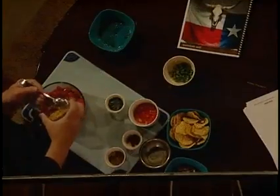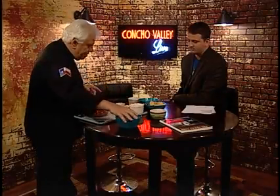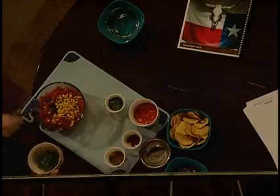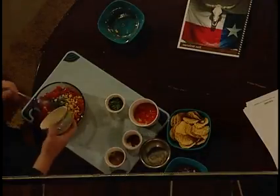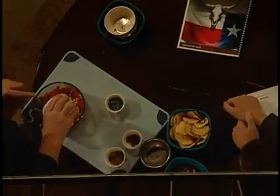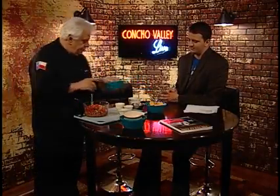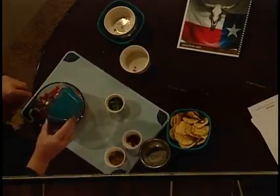Next we have some whole kernel corn, and that's drained very well too. Now we're going to get into the fresh ingredients. This is jalapeño pepper — the recipe calls for one to two jalapeños, but this one was so big that just one is enough. All you do is take the stem off, cut it in half, take the seeds and the membrane out, and then dice it up real small. This is red bell pepper — also diced very well. And then red onion, diced very small, about a quarter cup, maybe just a little bit more.